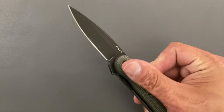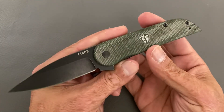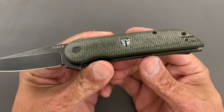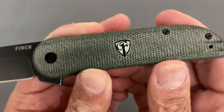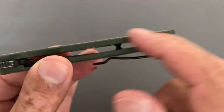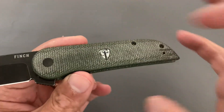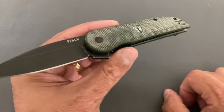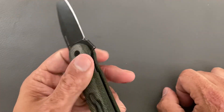I'm also not a huge fan of the Micarta — it kind of looks cheap. This is the Chinese version of the Micarta; you don't see the grain pop out much and the color just kind of takes over.